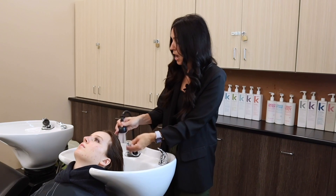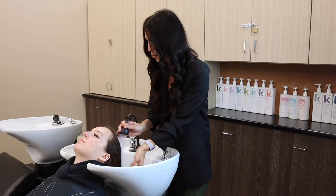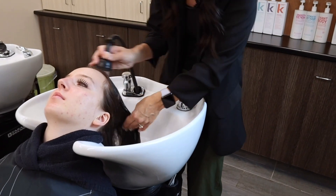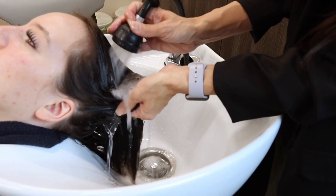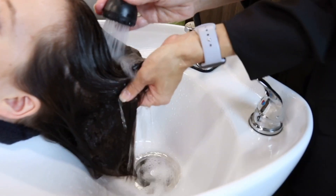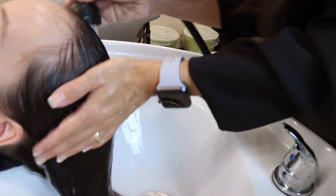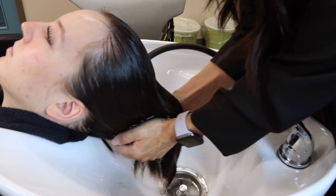We're going to wet down the hair. I've got lots of pressure and I'm going to ask my client, 'Is the temperature okay?' When you're wetting down the hair, you want to make sure you've got lots of pressure — if it isn't up high enough, the hair just isn't going to get wet enough. You want to move the hair around, lift it up, scoop it up, and really force that water into the hair. Then to get the nape area, I'm just going to scoop her up just a little bit like that.